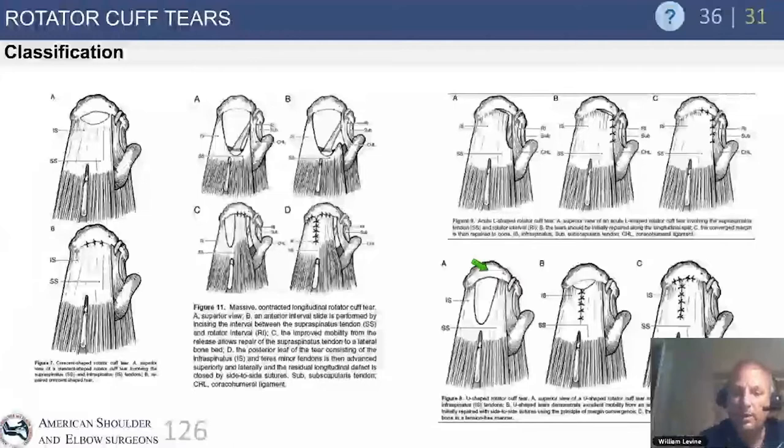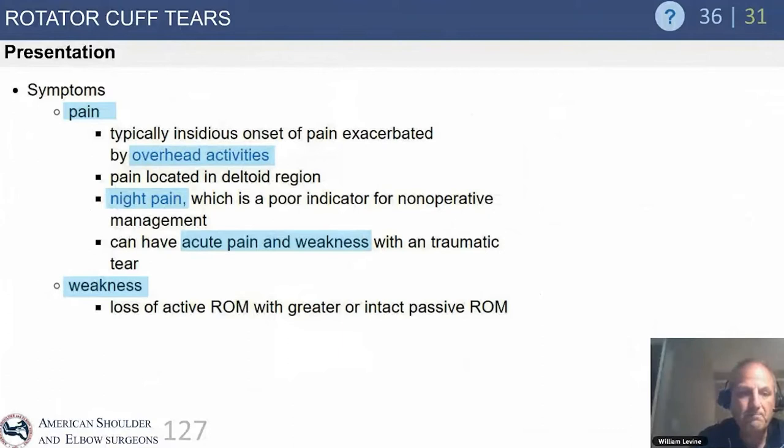Understanding the tear's so-called personality — something that is often lost for young arthroscopists starting out — is really critical to performing an appropriate rotator cuff repair.